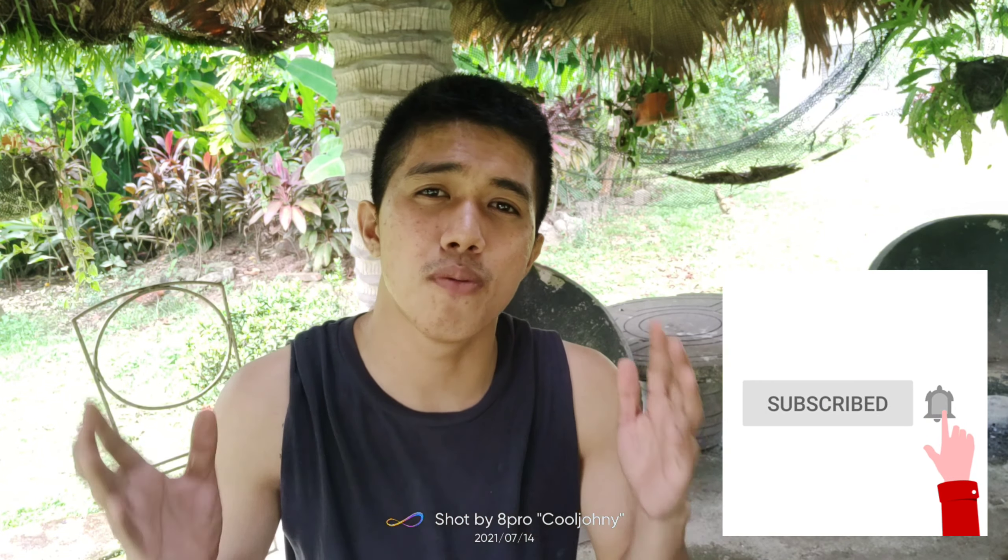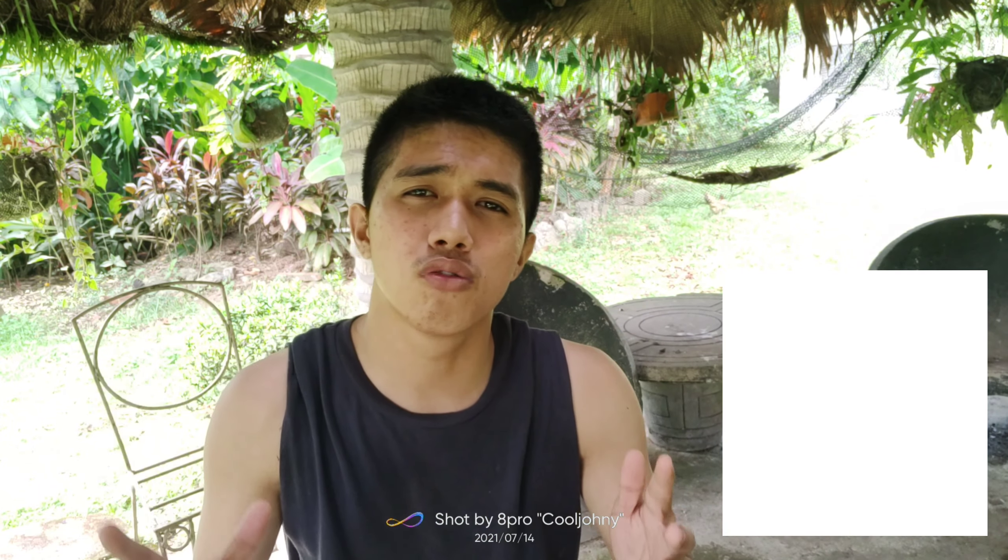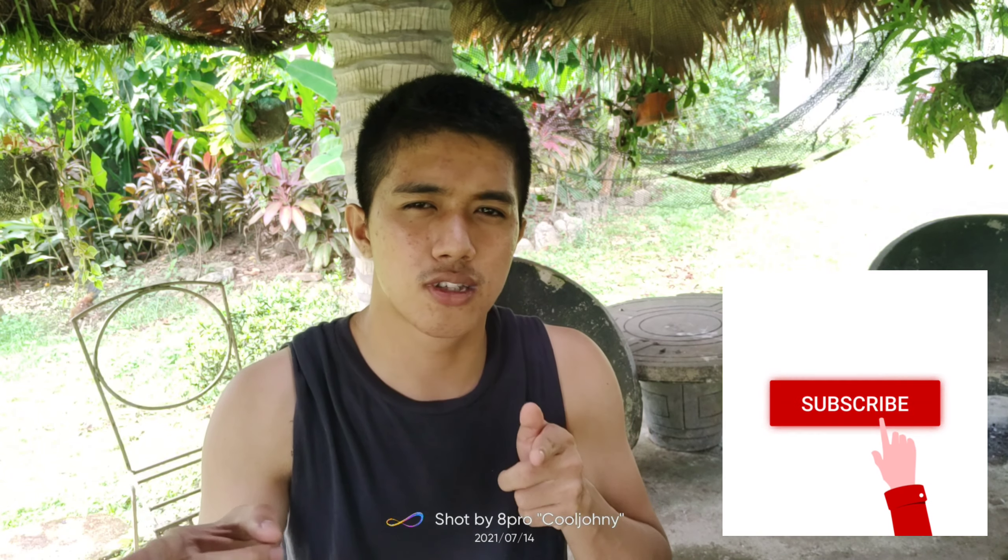That's all for my review today mga kakulmi. Thank you so much for watching my videos and if you want more, you just need to subscribe on my YouTube channel and hit the notification bell for more updates. So mga kakulmi, see you in my next video.